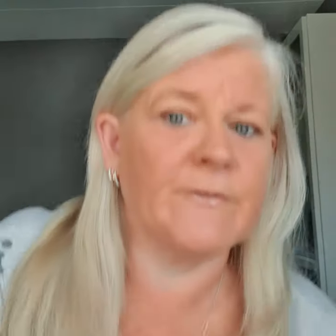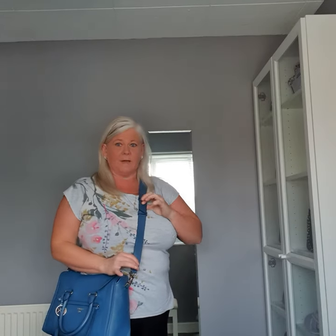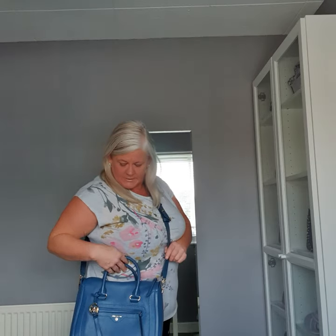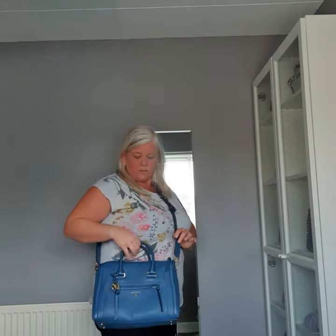Okay, I'll stand up for this so you can see better. So this is on the furthest setting, so this is as long as it's going to go, and it just sits nicely on my waist — which, unfortunately, is getting bigger by the day during lockdown, but there you go, that's a different story. It sits nicely with the two top handles there.